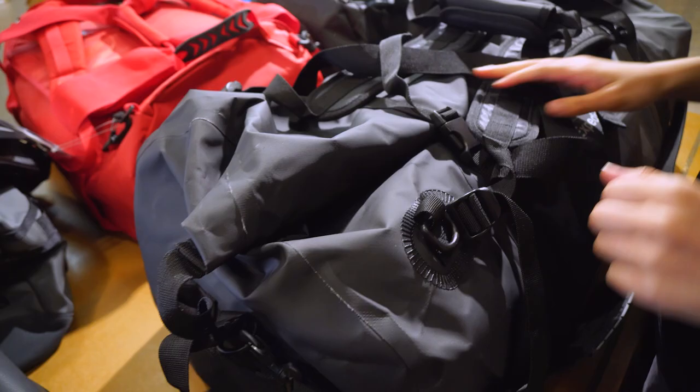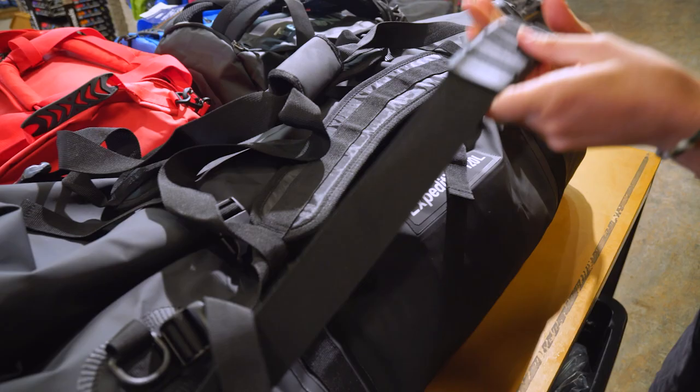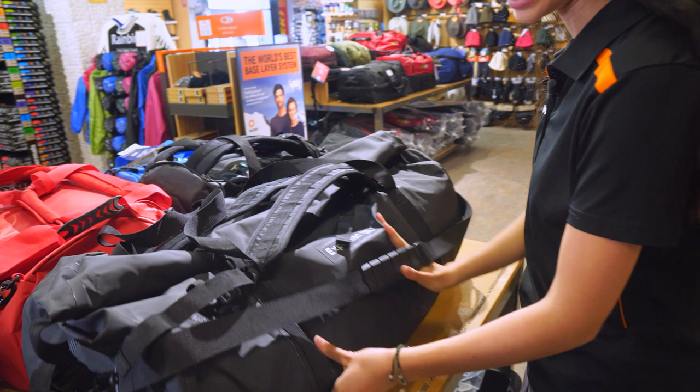They've all got carry handles on each end and carry handles in the middle as well, and then a detachable shoulder strap so that you can carry the bag over your shoulder. The 120 litre bag has a few extra features like a D-ring that you can tie down from and backpack straps so that you can carry it over your back as well.